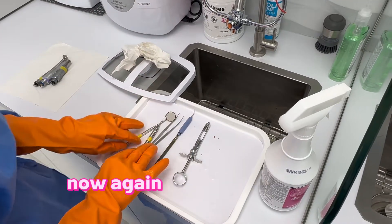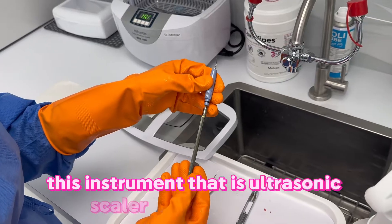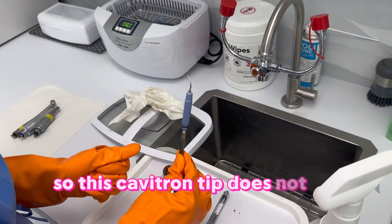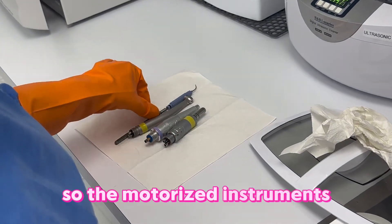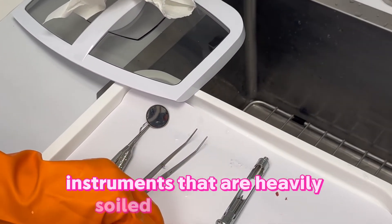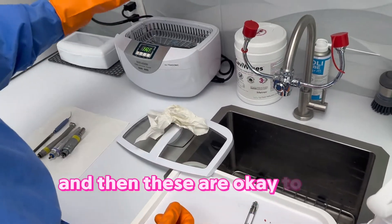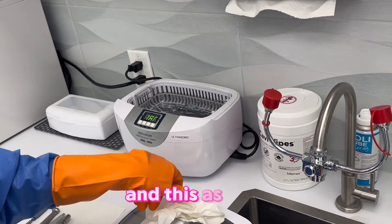Now again we're sorting the instruments. The ultrasonic scaler — the cavitron tip — does not go in the ultrasonic cleaner. Motorized instruments and the cavitron tip do not go in there. Instruments that are heavily soiled with blood we're also going to clean first, and then these are okay to be placed in the ultrasonic cleaner.